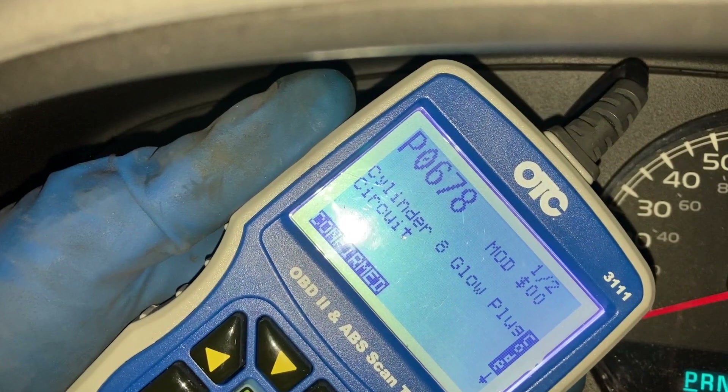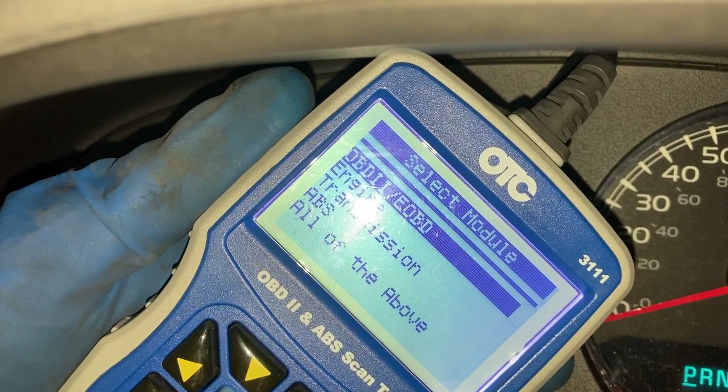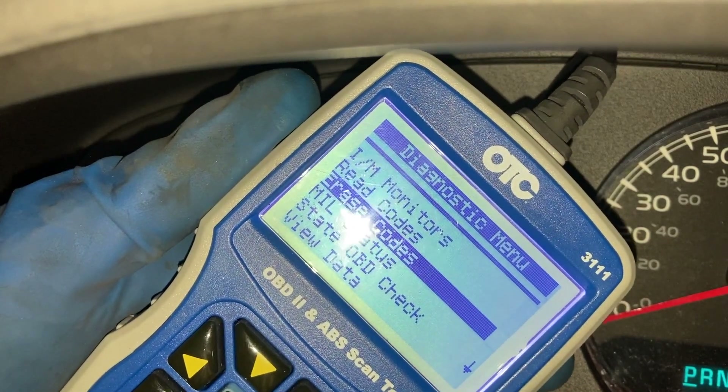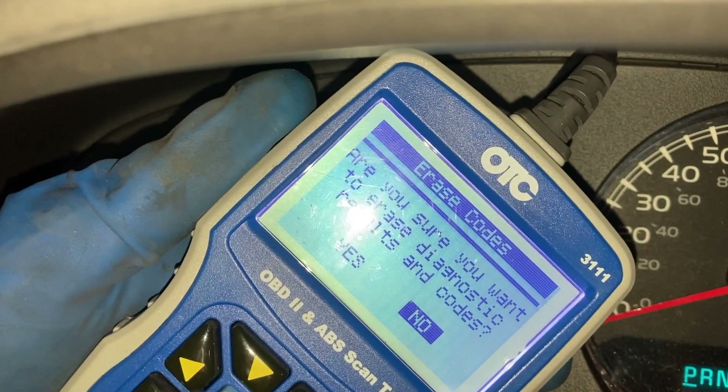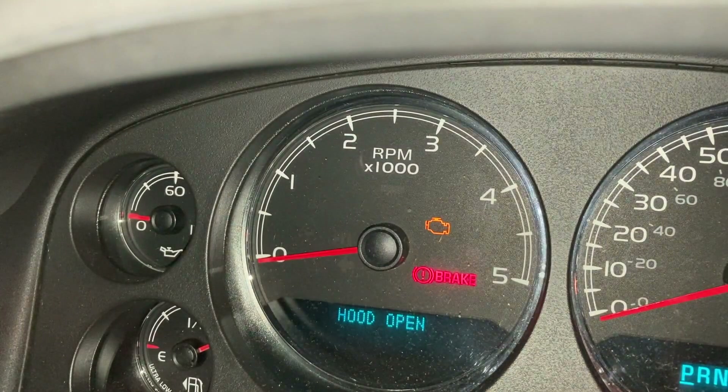Otherwise you could damage your glow plug module. So I hope this helps — I forgot to mention it earlier, but be very careful with that. We've got the glow plug repaired and replaced. Going back to erase codes now — press enter, are you sure you want to erase it, yes, press enter. Code should be clear in a minute. There it goes. Remember, Fix It John — if you like this video, like and subscribe, give me a thumbs up. Thanks for watching, on to the next project.